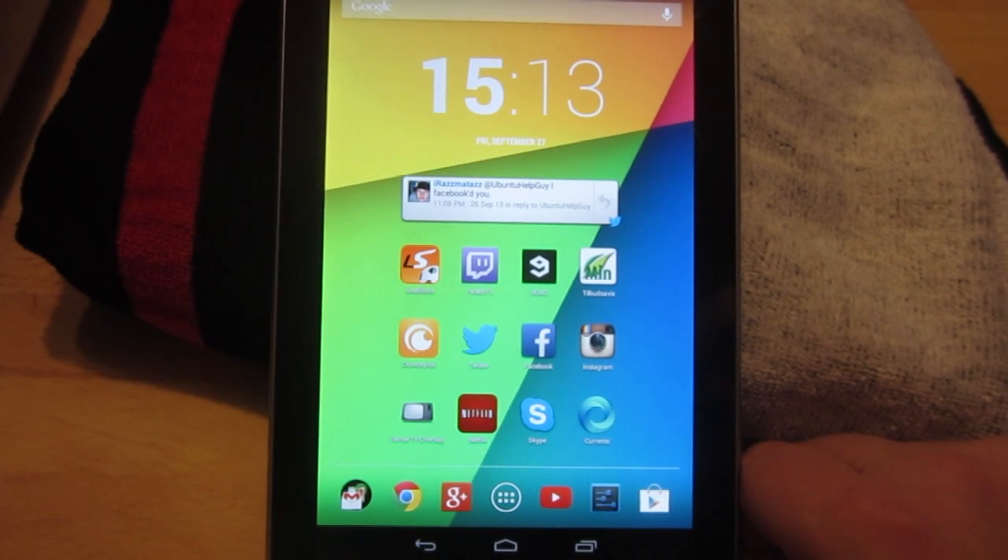Hello ladies and gentlemen, it is me Ubuntu Help Guy and in this video I want to show you how you unlock your Android device if you forgot your login password. To do this you need to be connected to 3G or Wi-Fi at the password or login screen. If you're not connected to 3G or Wi-Fi, I'm afraid you have to do a factory reset.